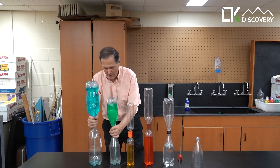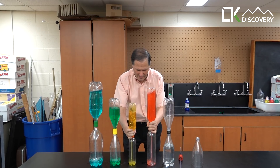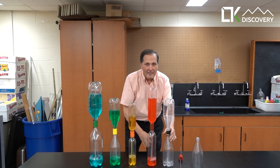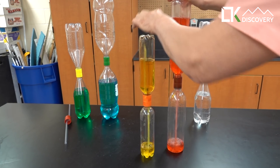Hi everyone, here is the topic of discovery. I hope you like it. Now this can also be made in a variety of different sized bottles.